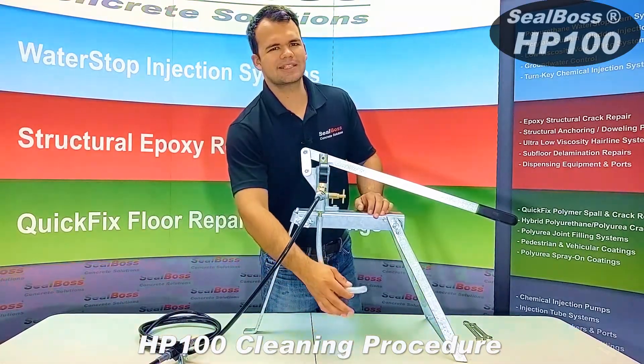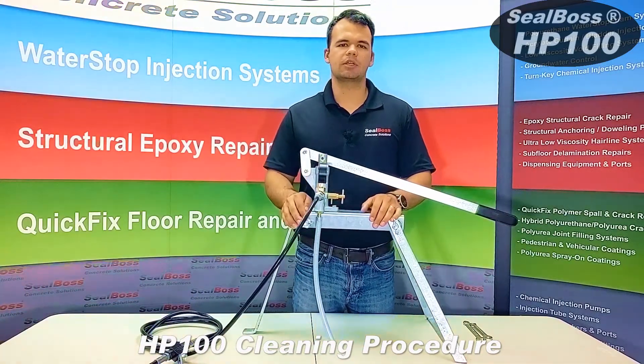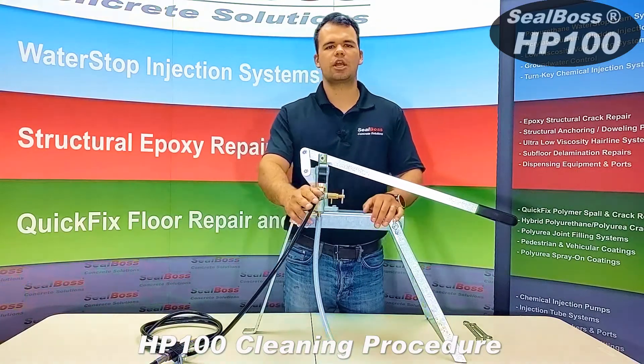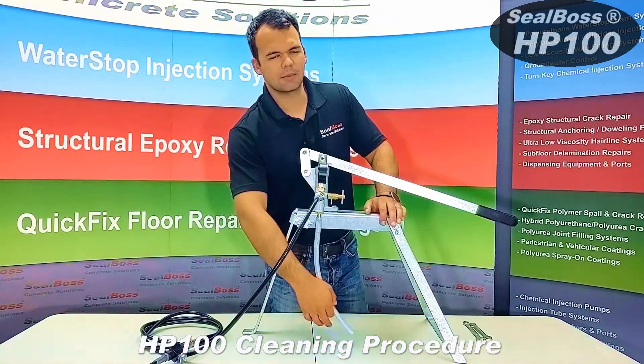With your inlet hose placed in the Xylene bucket, you begin pumping the Xylene in and out of your pump, flushing any remaining resins. Once you can ensure that there is no more remaining resins in your applicator hose or the pump, you would then place your inlet hose into the bucket of R70.